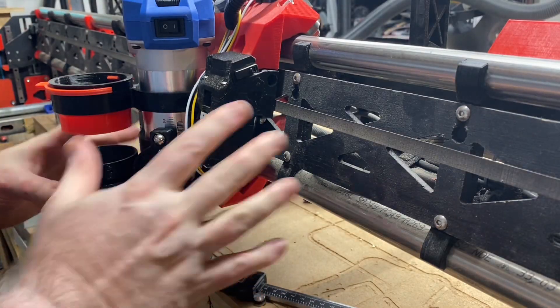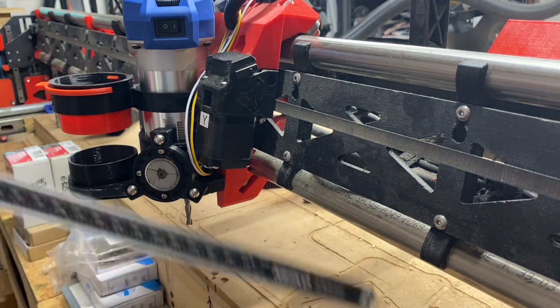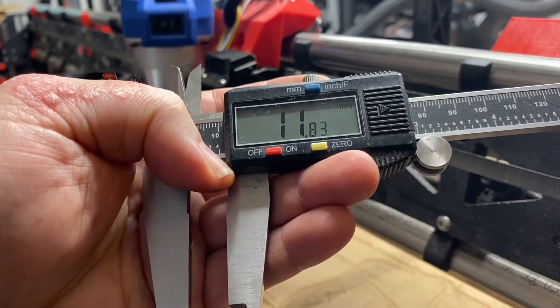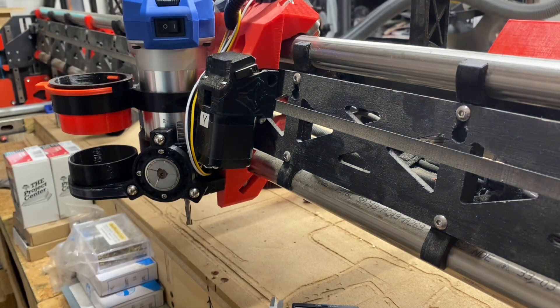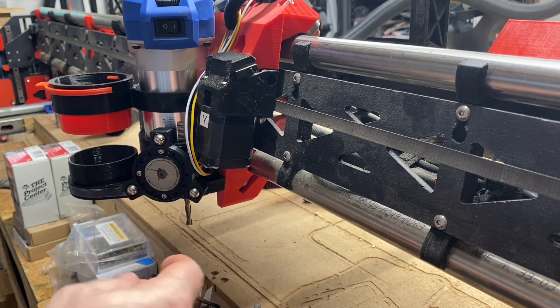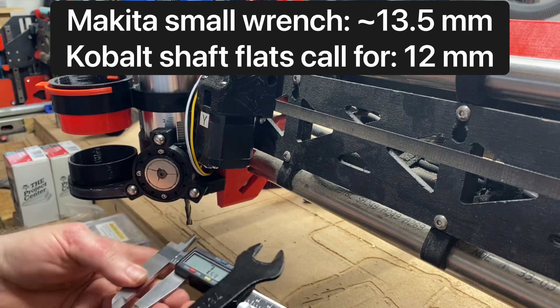After nudging my core over to get a little more room to finagle, I've measured a couple of times and I'm coming up with a distance between the two flats of 11.83 millimeters. So based on that I'd say it's probably made for a wrench with a 12 millimeter gap. If I measure the small Makita, the span on that one is about 13.5 millimeters — no wonder this one wanders off the flats and gets trapped on the threads.